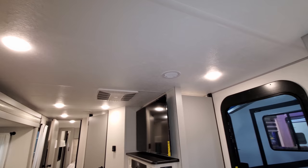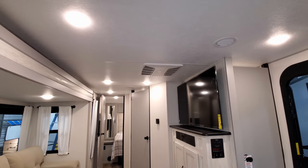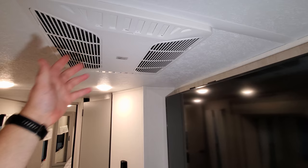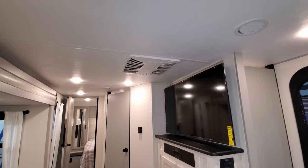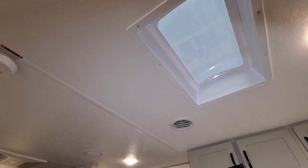There's all LED lighting throughout the ceiling area, and ducted air conditioning vents through the roof — that's your Coleman ducted air conditioning system. You can actually slide those vents open and dump out 90 percent of the air right into the living room to quickly cool down the area when you first arrive. There is also a skylight up here in the kitchen area.